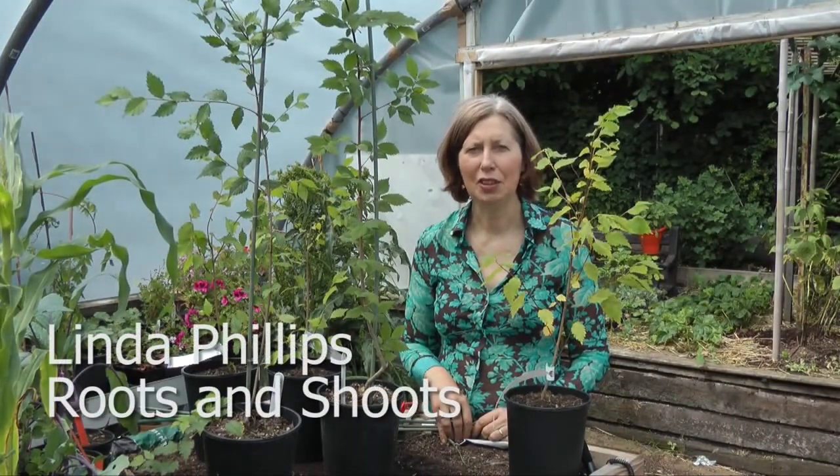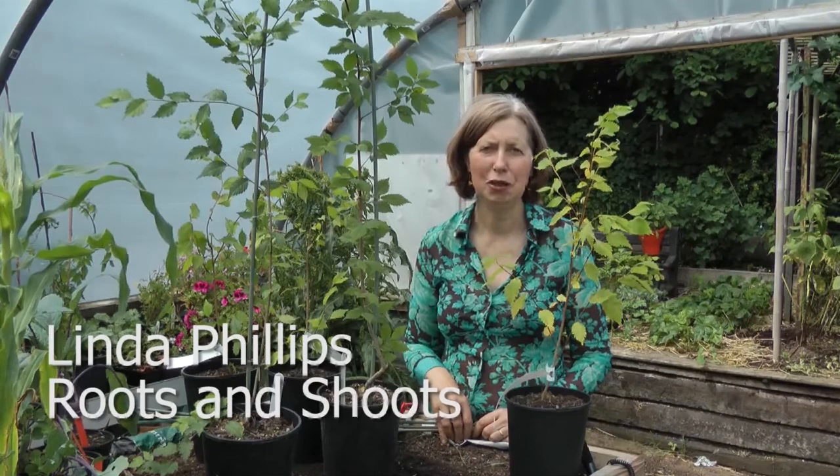Hello, my name is Linda Phillips. I'm the director of an educational and environmental charity called Roots and Shoots, and we've been part of the London Elm Experiment and Almas Londonium.